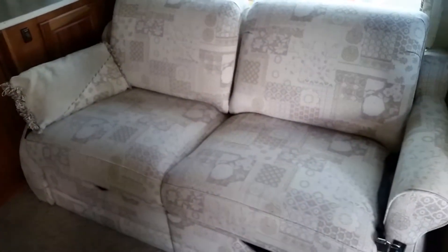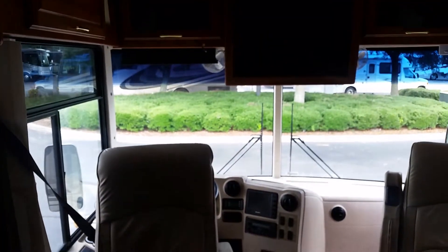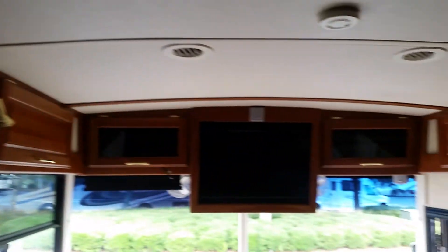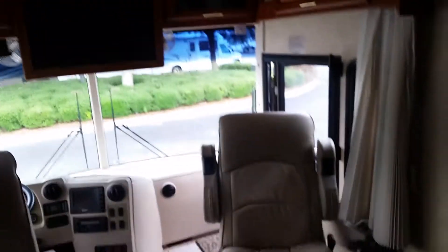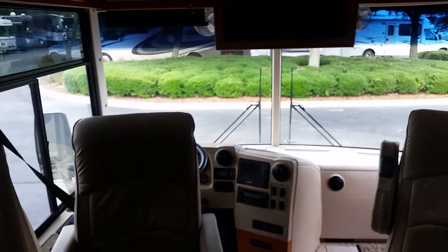Here's the sofa slash loveseat — electric control. It's a jackknife; you just push that out. You can also use it to recline a little bit. Of course there are seat belts back there. This being a Winnebago — one of the safest coaches you can buy — from the slides forward it's almost like a gorilla-style cage within the walls, which really makes it safe if you ever did get in an accident.